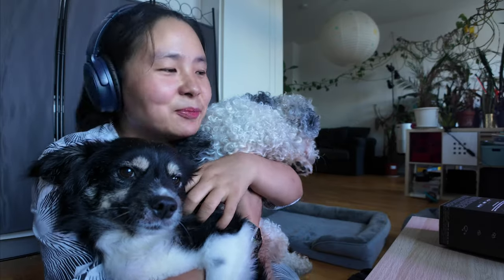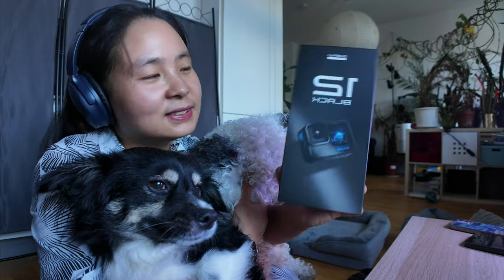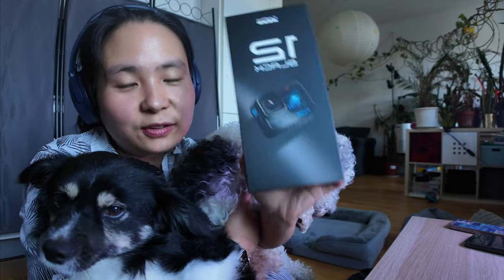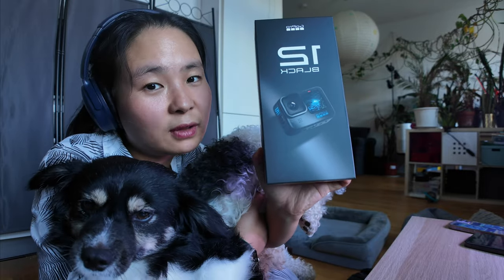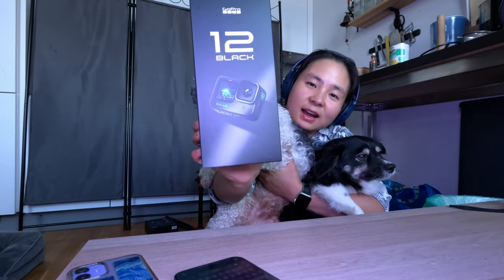Hello, today I'm going to unbox some gear. This is a GoPro 12. I already have one, but I'm going to do a project which needs multiple GoPros, so that's why I got a second one. Let's unbox it.